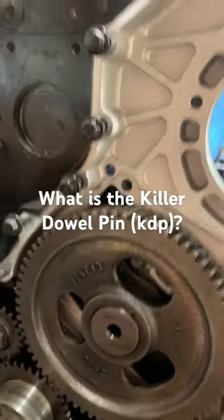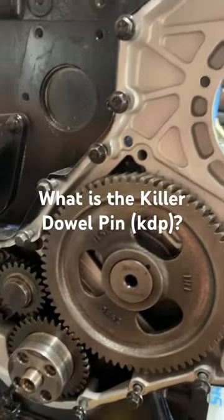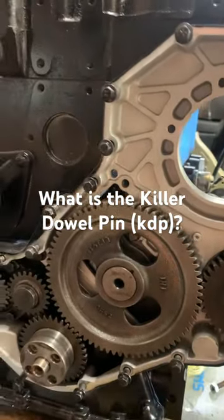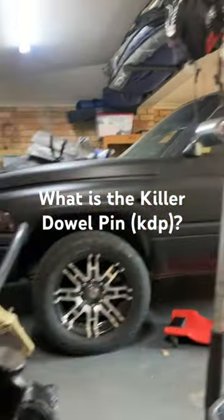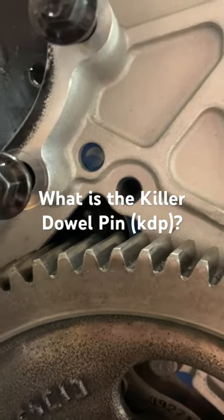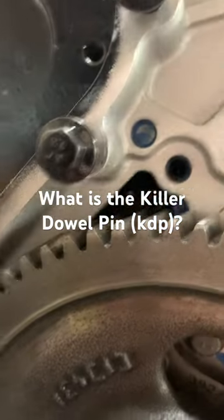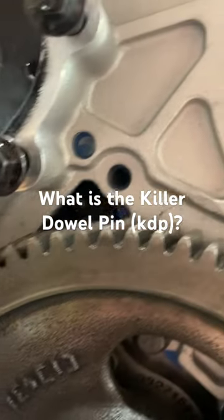A lot of people are asking what is the KDP — what is this KDP that everyone's talking about and why is it so important. If you look here, this is the front timing cover, 6BT 12-valve — this happens to be a DCEC Cummins engine going in a right-hand drive Ram. You can see this little dowel right here. Over time, that little dowel rattles out and falls between the timing cover and the cam, shears the gears, falls into the pan, and wreaks all kinds of havoc.